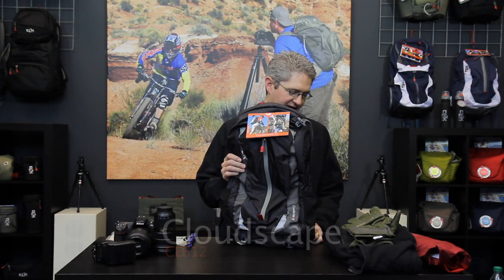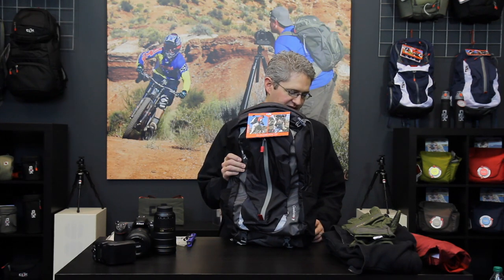Hi, I'm photographer Jim Speth and this is the Cloudscape 20 by Click Elite. The Cloudscape is a 22.9 liter pack that weighs slightly over 1 kilogram or 2.38 pounds.